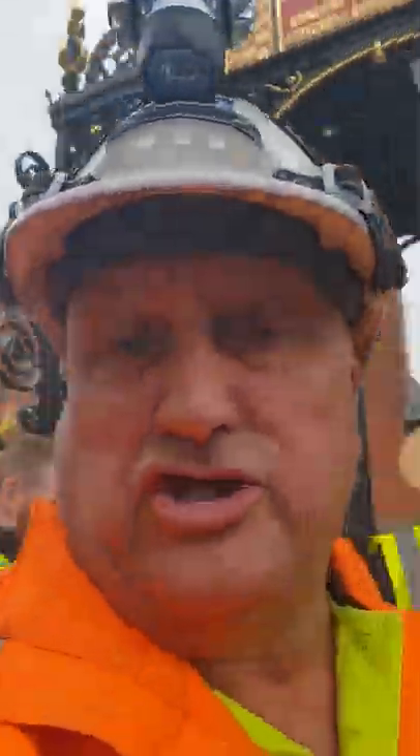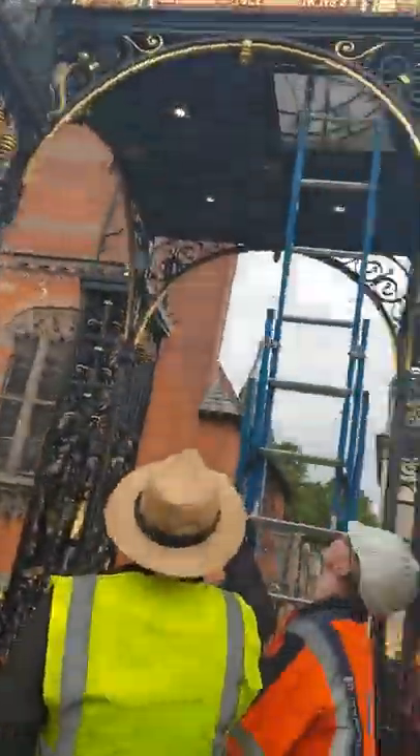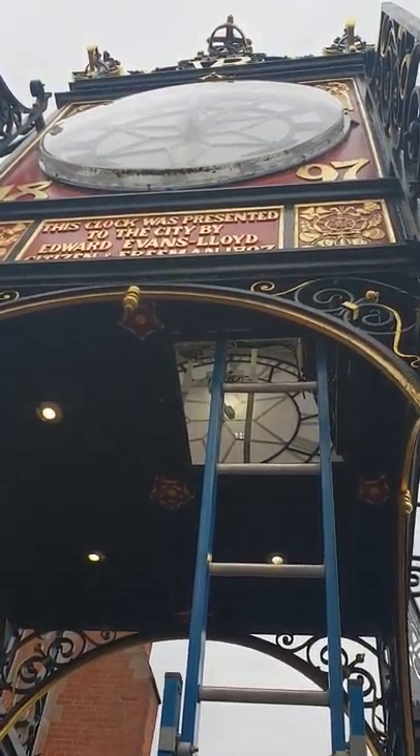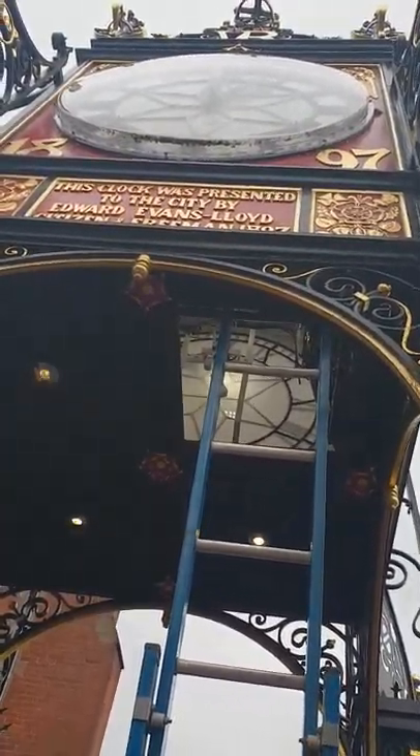Right, this is Eastgate Clock in Chester. We're just altering the lights and the clock as you can see. Is that it? I've got this on video now. Now you've stopped. Go on, this shows.